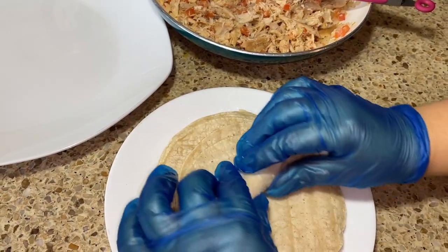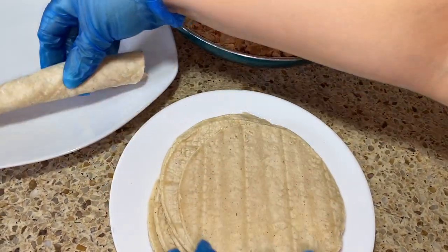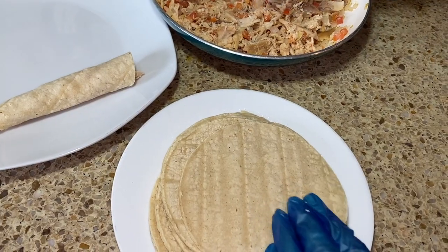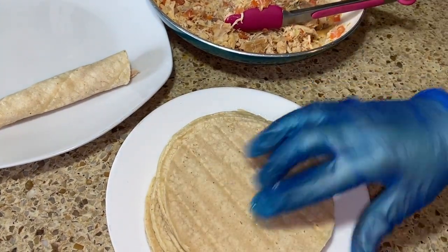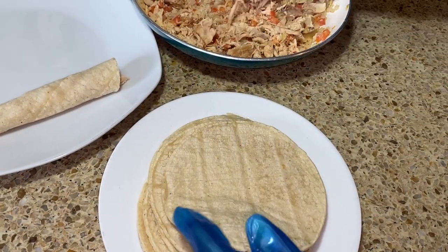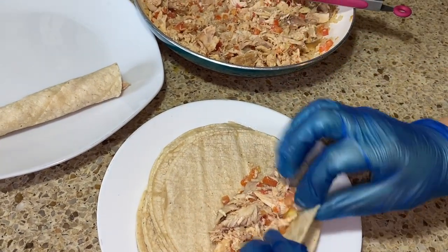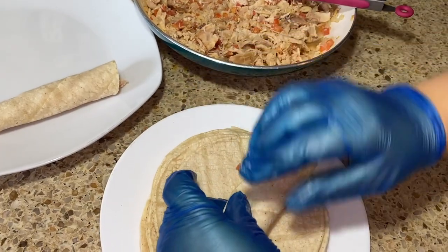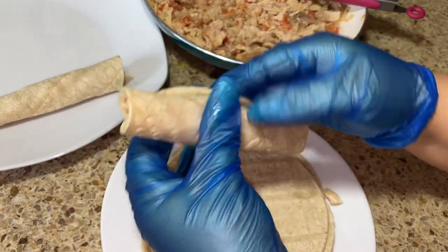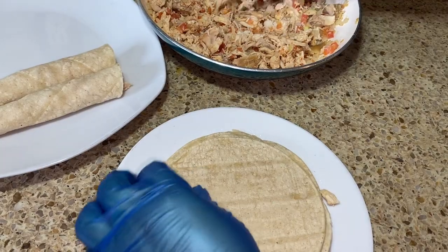Go ahead and start filling the tortilla with your chicken — you don't need a lot — and start rolling up. There's no need to use toothpicks. Roll them and place them seam-side down. If you don't want to fry them, you can put them in your air fryer — just spray a little cooking spray and make sure you use the tray to flatten them down, otherwise they will open.